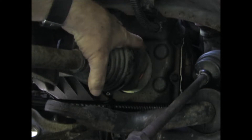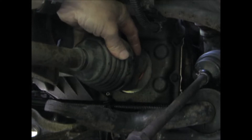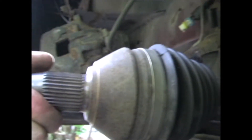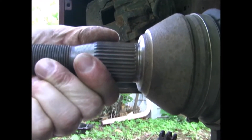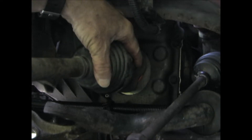You can check that it's seated by pulling on the joint housing — it shouldn't pop out. But do not pull out here on the axle shaft, just pull on the joint housing.